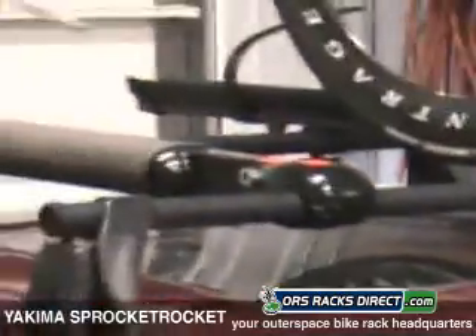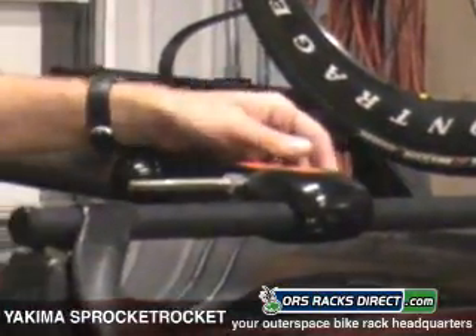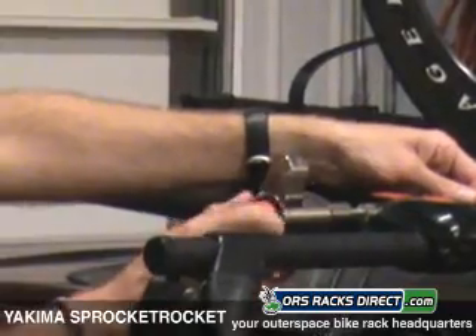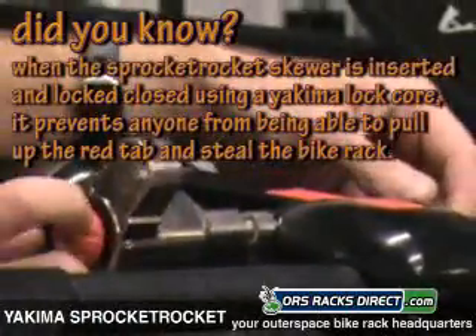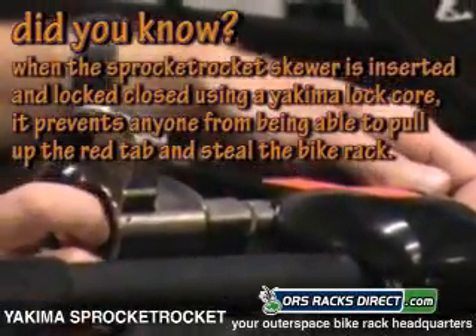Here is Yakima's quick release skewer for the Sprocket Rocket. Slide that skewer in — big red knob there. Pretty simple, one-handed. You want to dial that down most of the way, leaving a little bit of tension on it, and I'll show you how to do the final adjustment when you put your bike on.